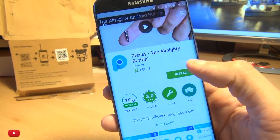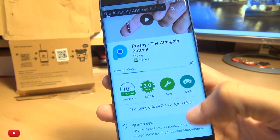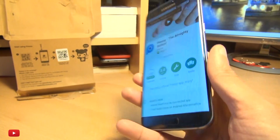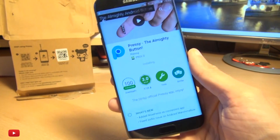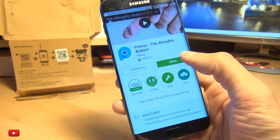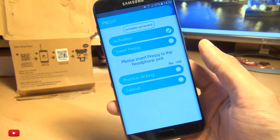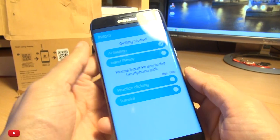We've got Pressy on the Play Store here, I'm just going to hit install. I'm installing this on my Galaxy S7 Edge. You need to have an Android-powered device for this thing to work - obviously it's called the Mighty Android Button, kind of gives it away in the name there. The activation is successful.